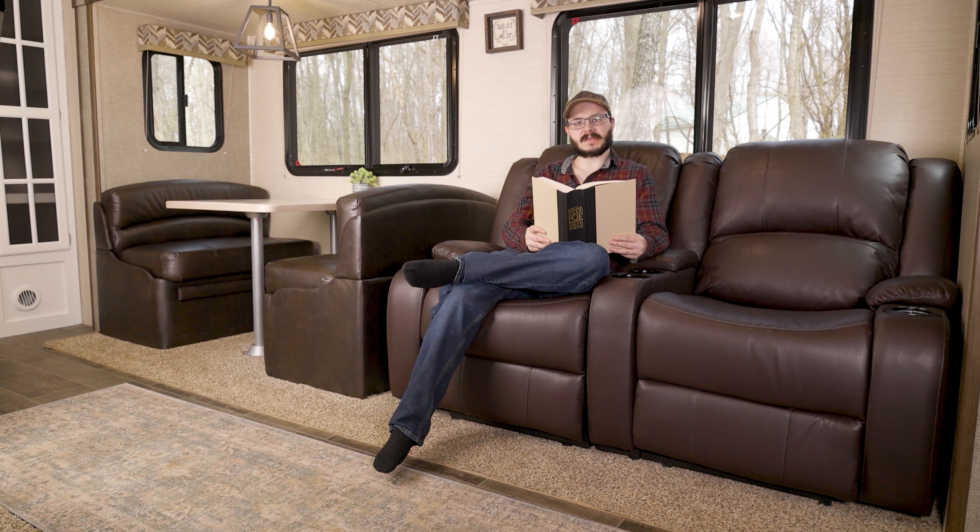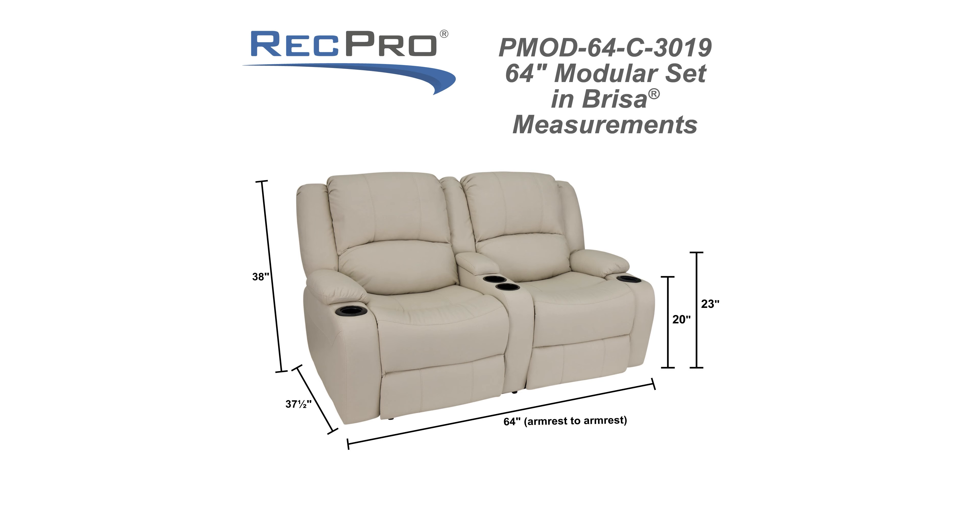Hi RV lovers, I'm Cory from RecPro, your one-stop shop for all things RV. And today I'm here to tell you all the great things about our RV loveseat.